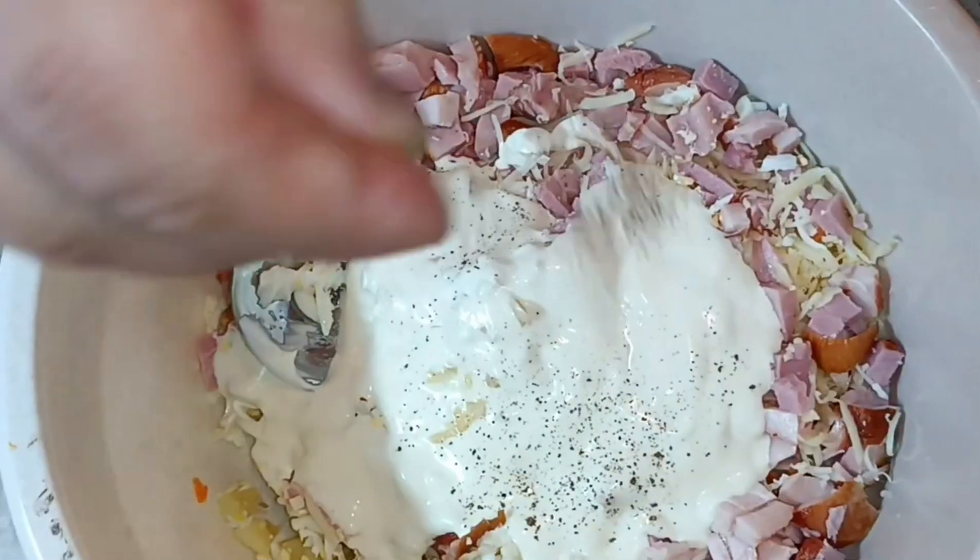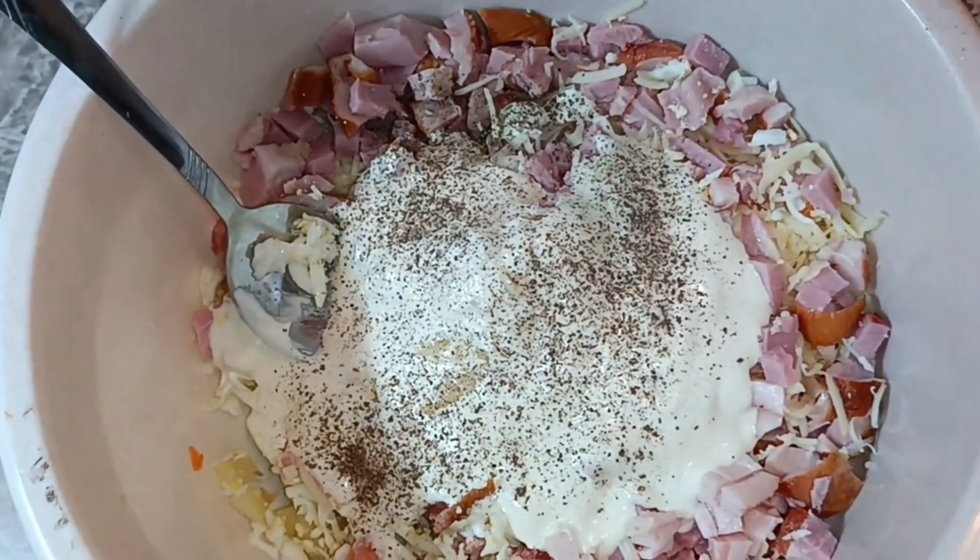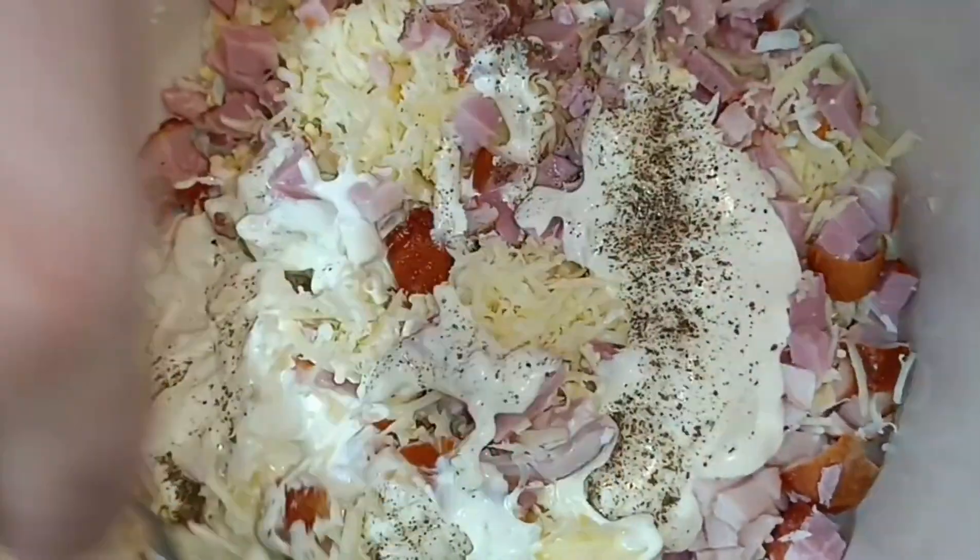Добавляем перец по вкусу и соль. Все перемешиваем.